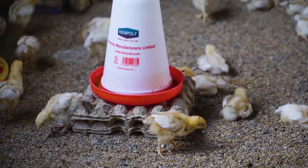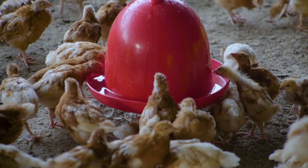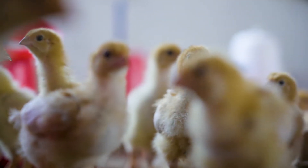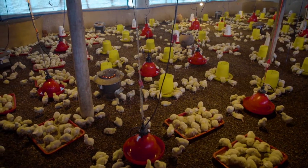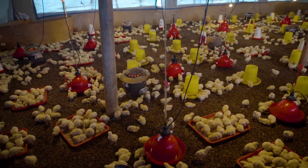If you did not buy your chicks de-beaked, then the hot knife de-beaking should be carried out by a skilled professional during the rearing period. The earlier the better. All types of handling cause the pullet stress, so it is advised to combine several moments of stress in one — combine vaccination and de-beaking to prevent multiple stress moments.